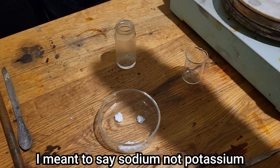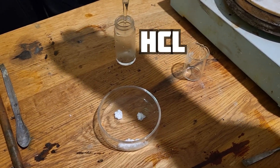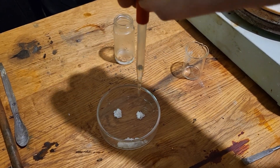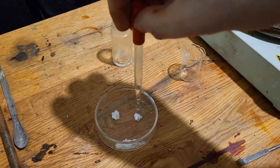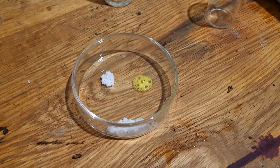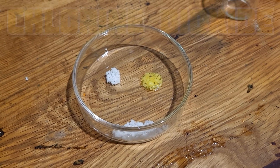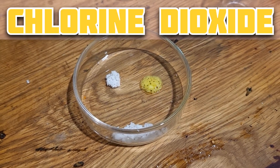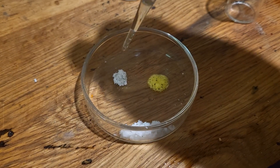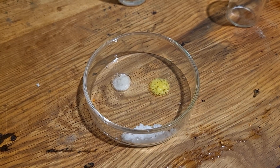Now we'll see the difference when I add hydrochloric acid. First we'll do it to the chlorate — this reacts and gives off chlorine dioxide. And this one doesn't.